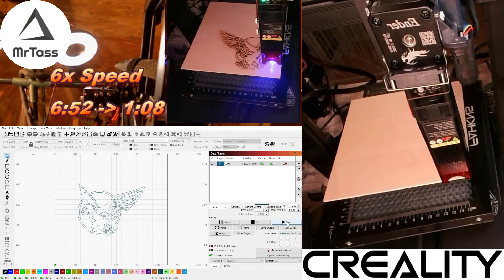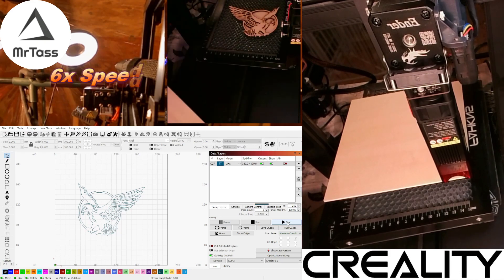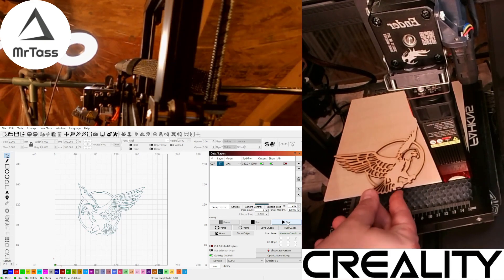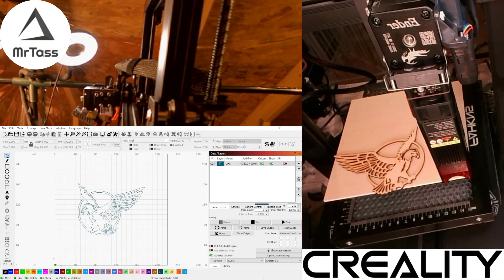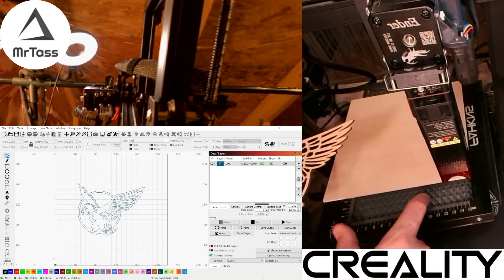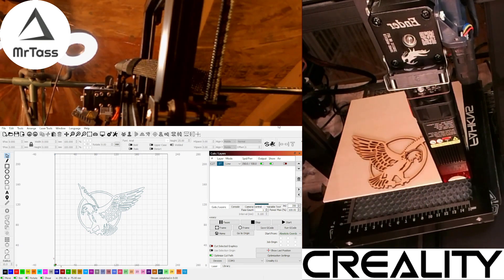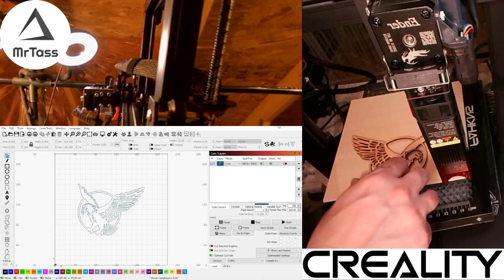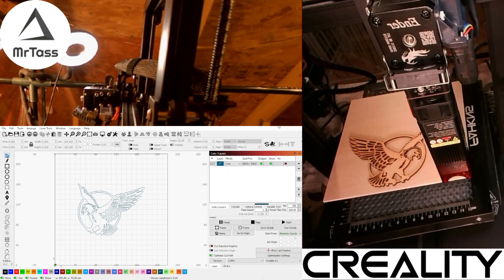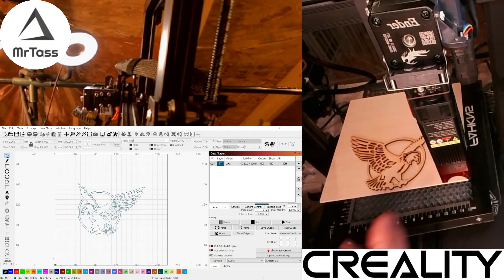You can load different files and do laser engraving — we'll get into the software side more on actual projects. You can cut something like this with the test files it provides, and it's actually pretty clean. I did notice it creates a lot of smoke and made my whole upstairs smell like smoke, so be warned — you need proper ventilation. I've now purchased the Comgrow cover, the Creality cover, and a fan exhaust system to try to capture the smoke and move it out of the way, which will also lead to better prints.